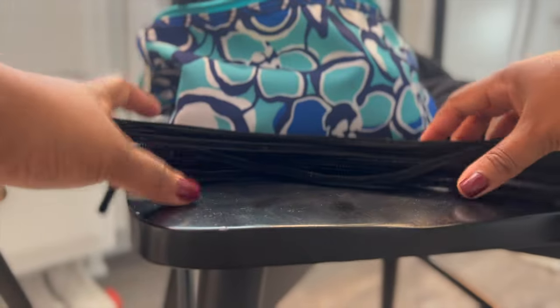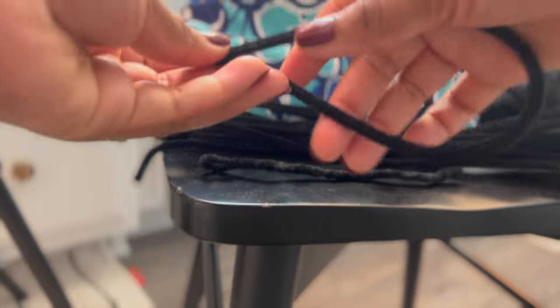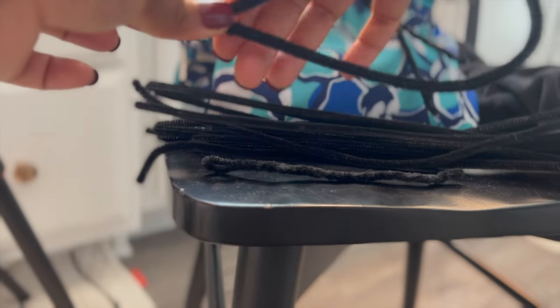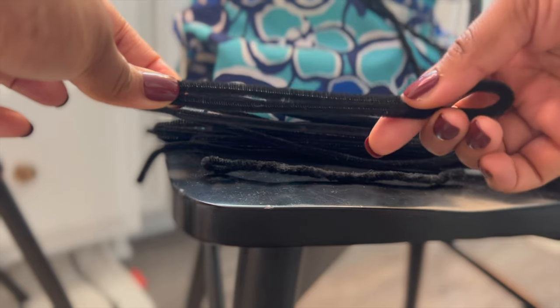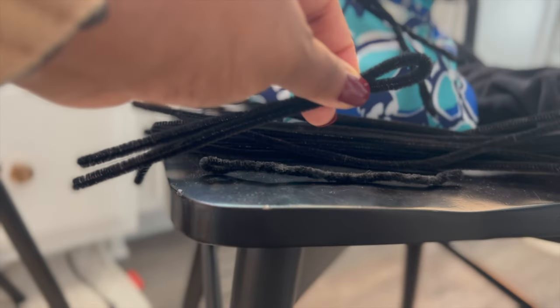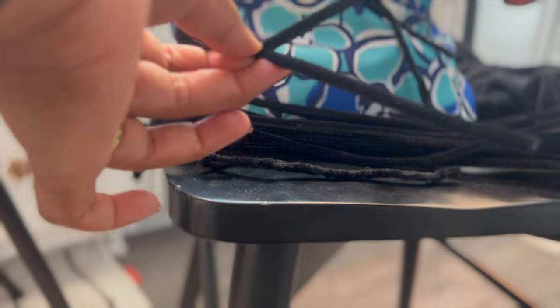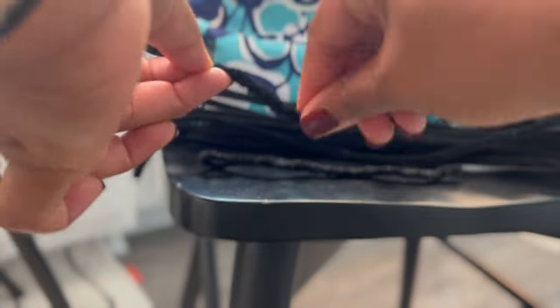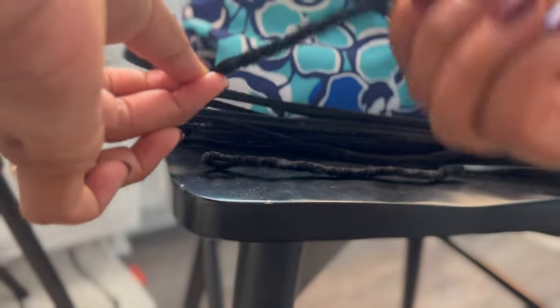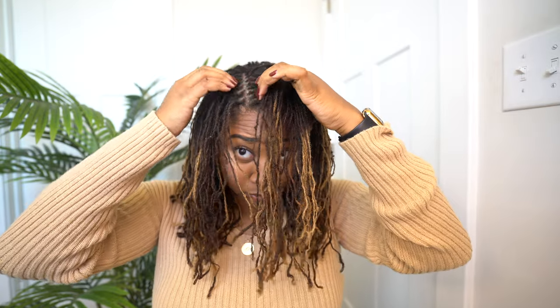Let me show you how to make the pipe cleaners — I'm listing all items in the description. Take the ends of the pipe cleaner and put them together, smooth it out, but don't bend it all the way through — leave a little hole. Use one hand to pinch the side where the hole is and your other hand to twist and wrap the two legs together so they become one. Do this to all your pipe cleaners and keep them in a bag so you don't lose them.